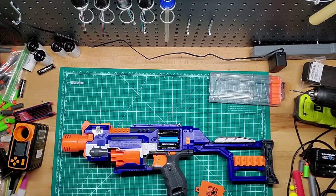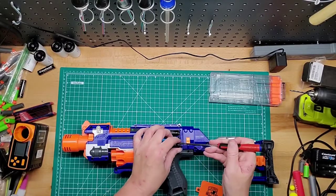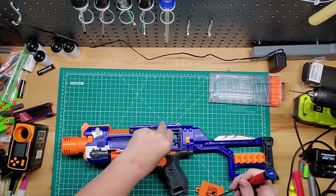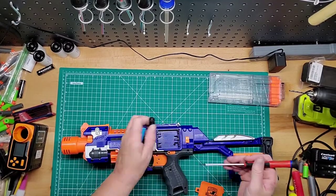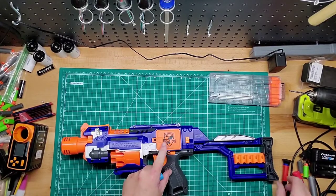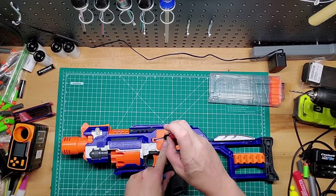If you can find a Stryfe over this, I'd suggest that because there's a lot more mod kits for it as opposed to this. I don't think there's really anything for it just because it's so old. If there is anything for it, I'll look it up and leave it in the description below.